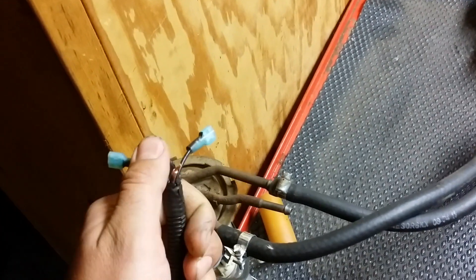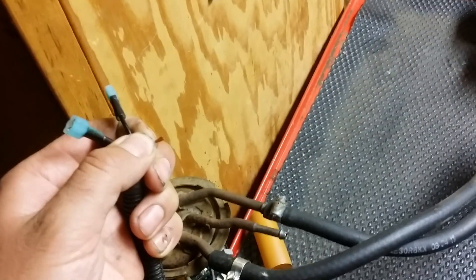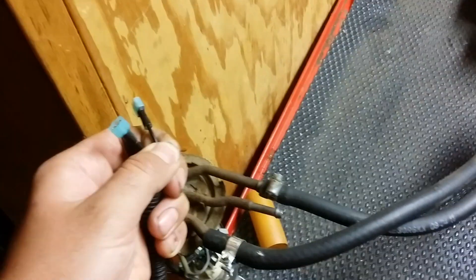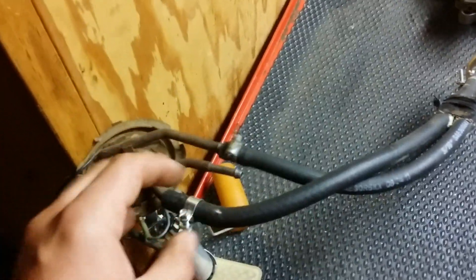Three wires: hot, ground, and sender. That's it. One goes to your sending unit if your gauge is working, one goes to a nice ground, and 12 volt. I prefer a 30-amp relay and a fused connection — make sure it's fused. Run it into your fuse box, very simple. Fused and relayed always.